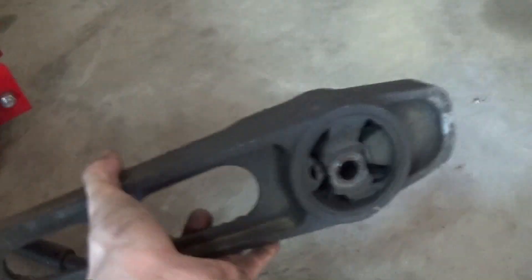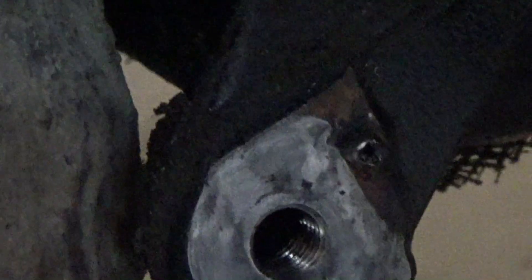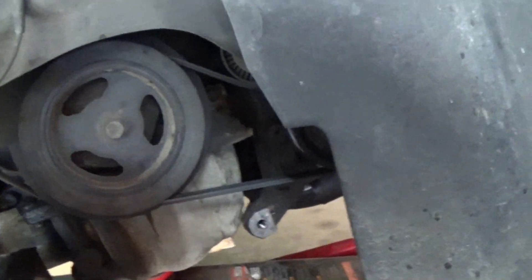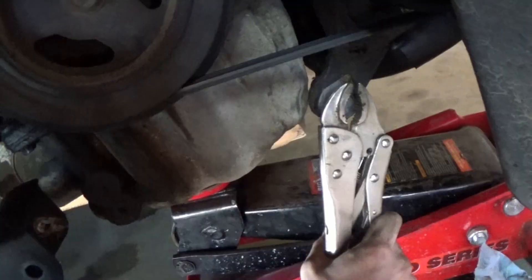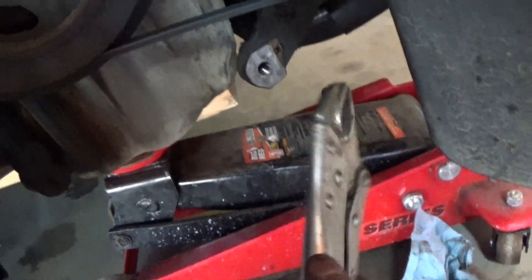There is our old mount — that thing is nasty. Got this area cleaned up a little bit. There's a roll pin right there that helps with aligning the mount. We actually need to get rid of that for the new mounts — if you're replacing with OEM mounts obviously none of this will have to take place, but I have to because I'm doing fancy things. That actually came out very easy.